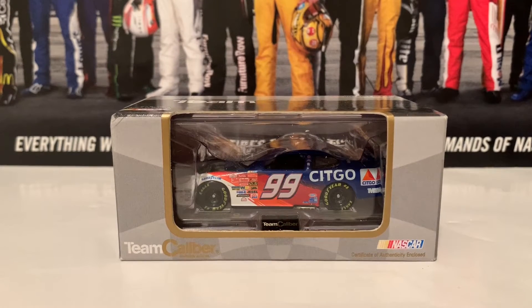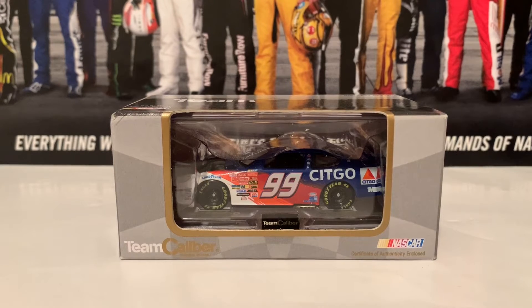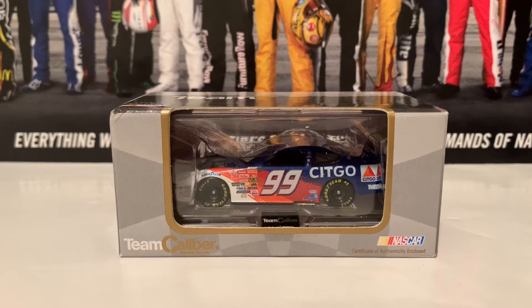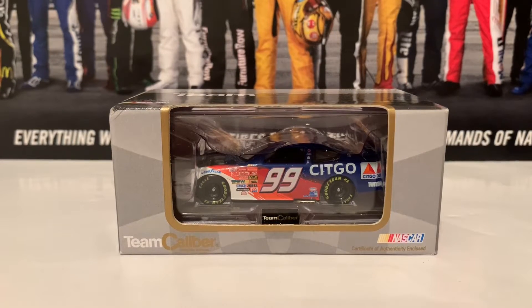This is on the Owner's Series, where the bodies actually come off and show the chassis. And I got this diecast on eBay for only $5.09.